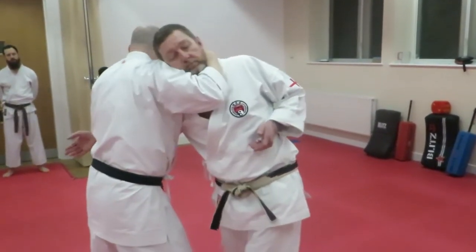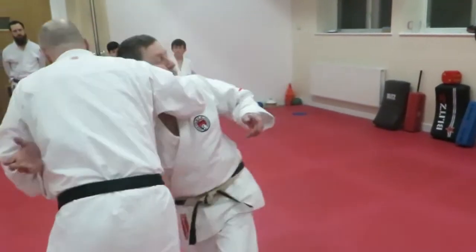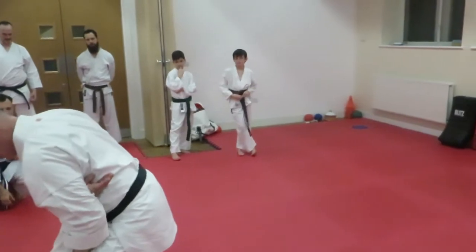It comes up this way and I'm in. So now I've got this. As I step round here, I'm releasing his foot — I don't want to do any major damage.